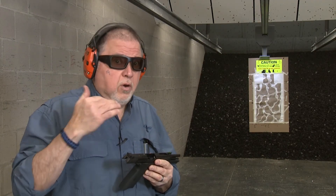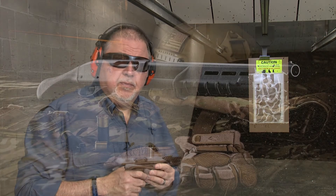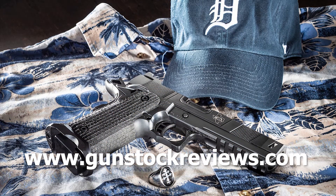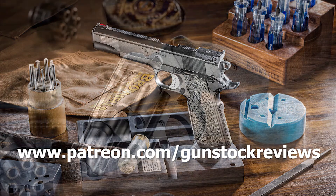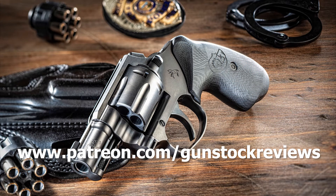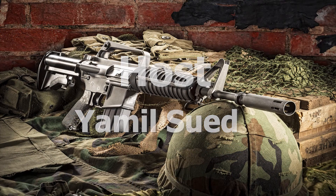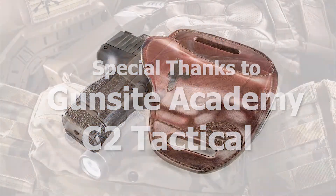Like I always say, stay tuned for more — we're going to keep doing some more videos on this pistol and do some more experiments with it. Remember, stay safe and have fun at the range. Thank you for watching Gunstock Reviews. Please visit our website at www.gunstockreviews.com for more exclusive content, and visit our Patreon page at www.patreon.com/gunstockreviews. Your contributions would be greatly appreciated and help us grow our selections and frequency of videos. We'll see you next time.